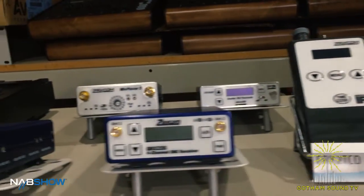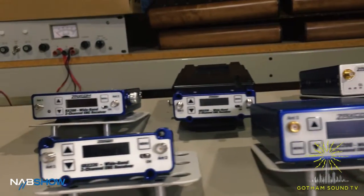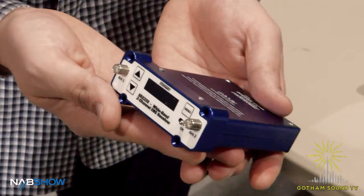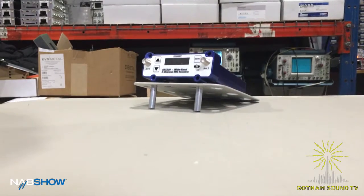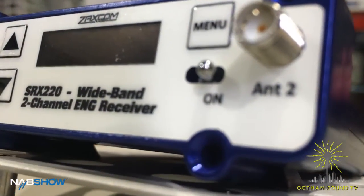We're here with Glenn Sanders of Zaxcom, showing off some of the Zaxcom wares from NAB. Glenn, I see a whole bunch of Zaxcom wireless and a couple of new things including this — what is this? Well, this is something we've been working on for a little bit. We felt it was time to come out with a slot-in receiver, so we basically did just that. This receiver is capable of outputting two channels of audio from a Zaxcom stereo transmitter, so it will receive RF from a single transmitter and give you the option of one or two channels out.